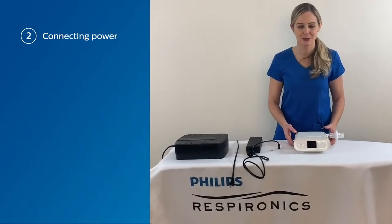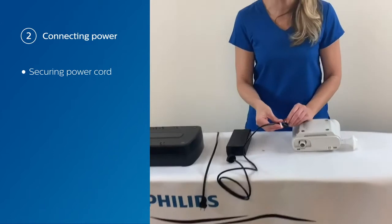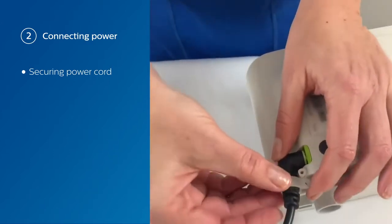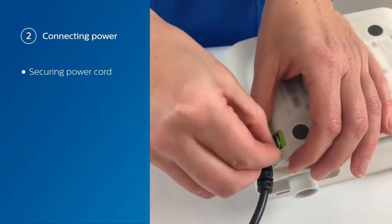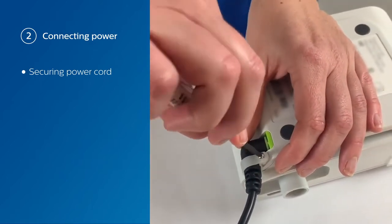Next, we're going to go through how to apply power to the device. Flip it over, take your power cord with the cord clamp, connect that in here. Then you have to take the screw and your screwdriver and tighten that.